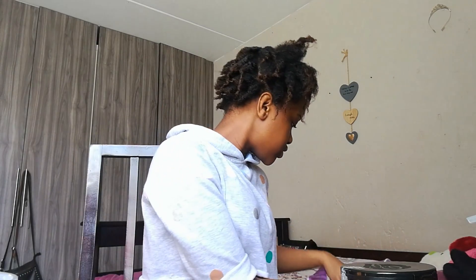Oh my gosh, my hair looks amazing! So guys, the reason why my hair is this way is because I had twists in. I just unplaited my hair, then I washed it, and then I put twists in — so yeah, that's why it looks like this.